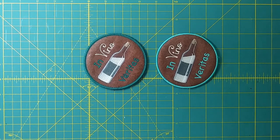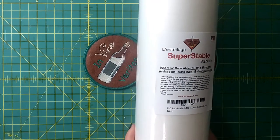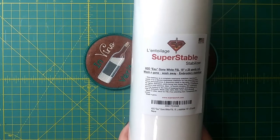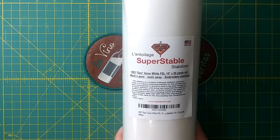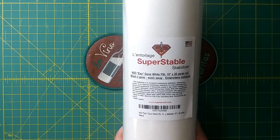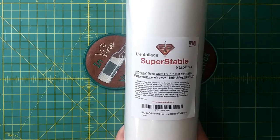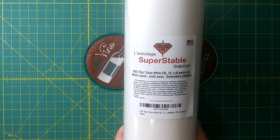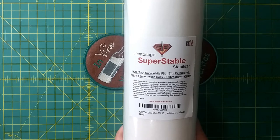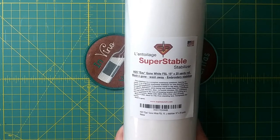The brand I've been using is called H2O. Once I get it hooped up it doesn't look like the clear saran wrap kind — it looks more like a regular stabilizer. But it will dissolve in water, so once I stitch on it and cut around the edges I can just use a little damp rag or a toothbrush with a little water on it to get rid of all the stabilizer around the edges.